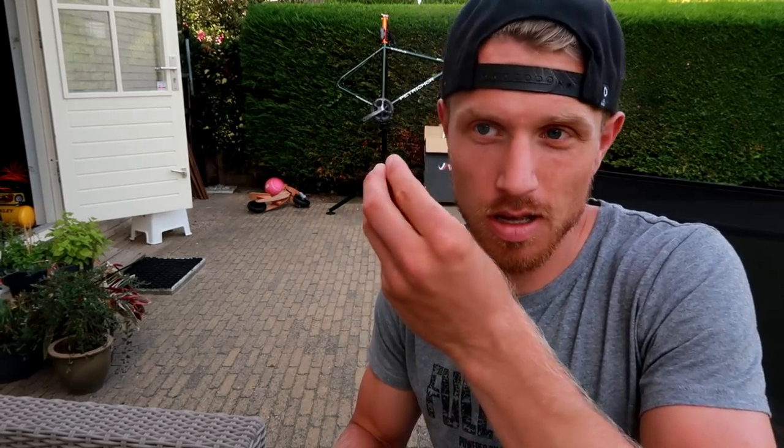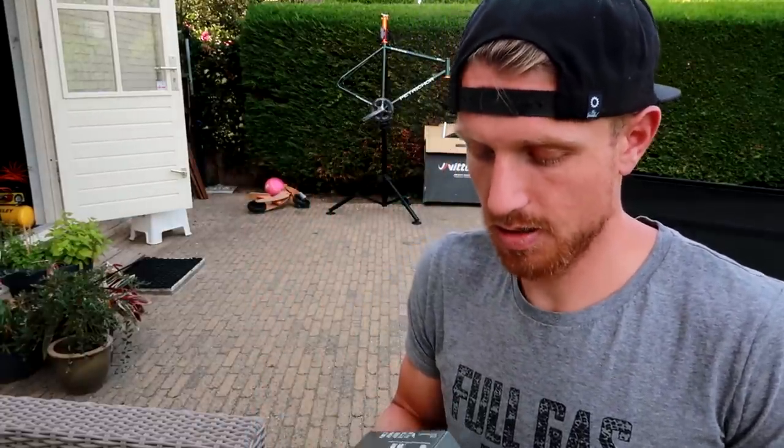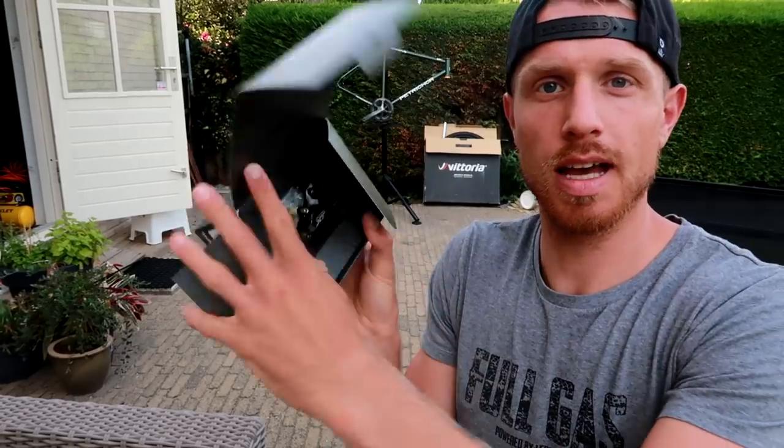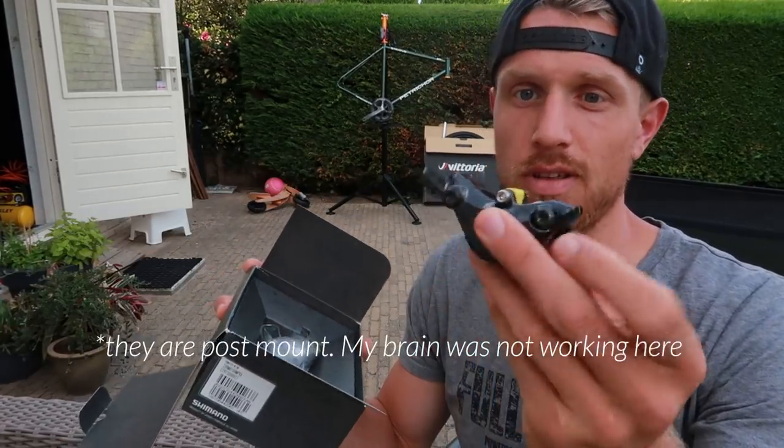Another problem was the standard flat mount Ultegra 8000 hydraulic brake calipers — they don't fit the flat mount frame. I did find a company that makes adapters for this specific combination, but they were 40 Canadian dollars plus shipping and import fees, making them quite expensive. So I decided to buy mountain bike calipers instead. I now have the Shimano XT calipers which are flat mount and will fit the bike.